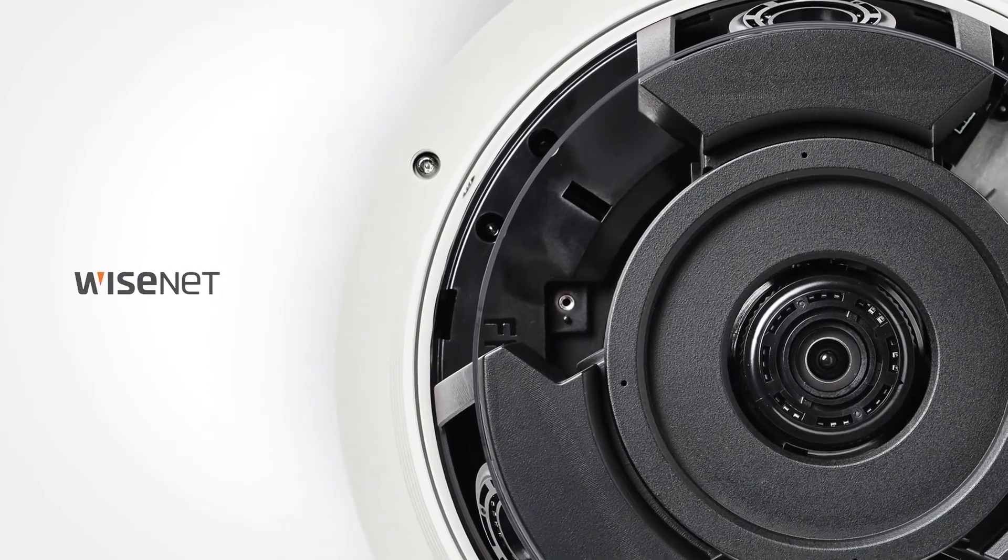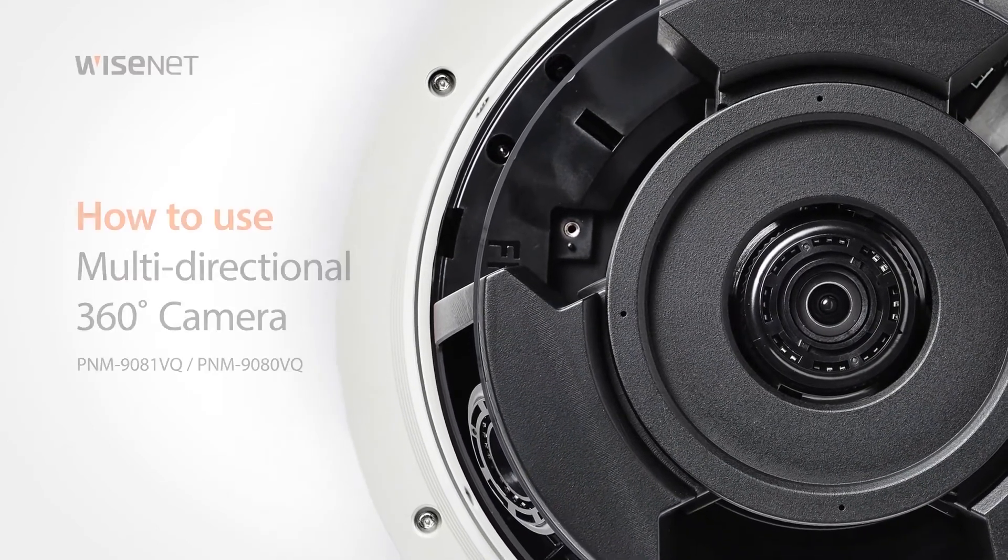Welcome! This video will show you how to use the Wisnet multi-directional camera.